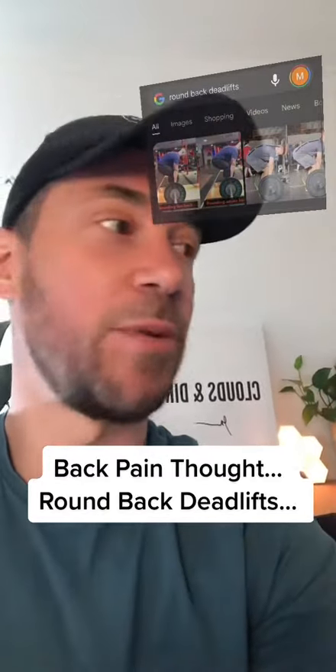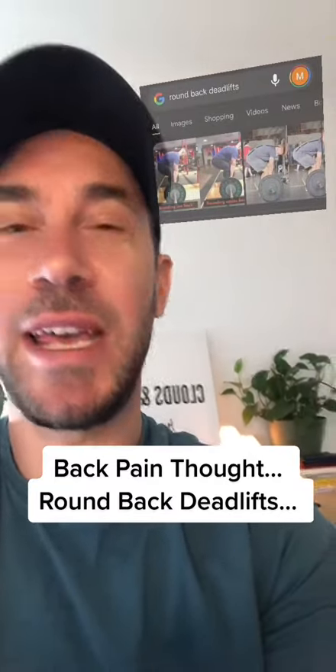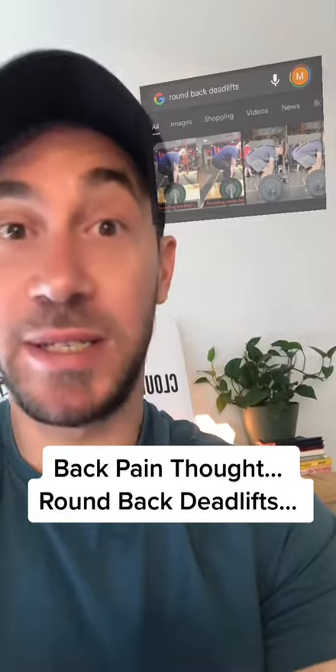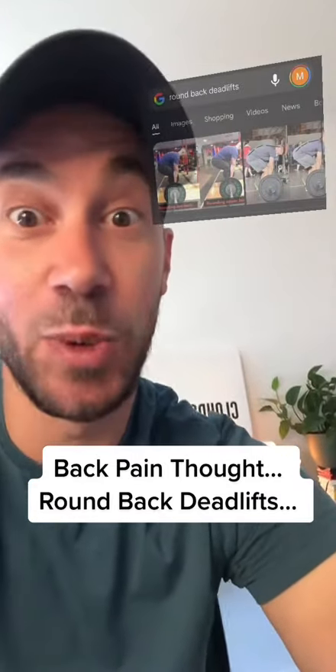With a flexed back — whether it's picking up kids, grandkids, groceries, or something small like a pen — if we get used to being in this position and used to being in this position under load, not only do we have more confidence and more strength in our back, but we develop robustness and resilience, and it's less likely that those day-to-day tasks will hurt your back.